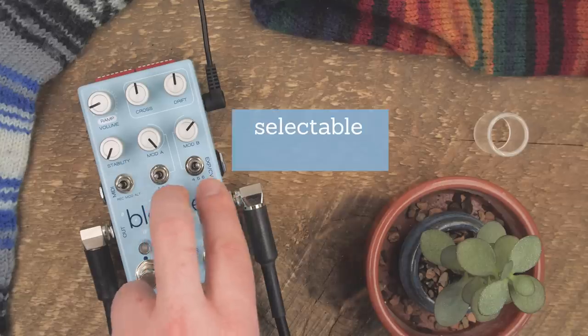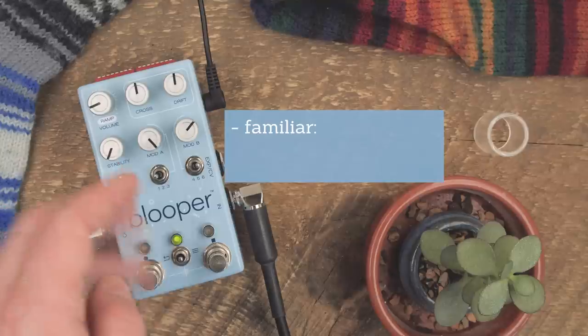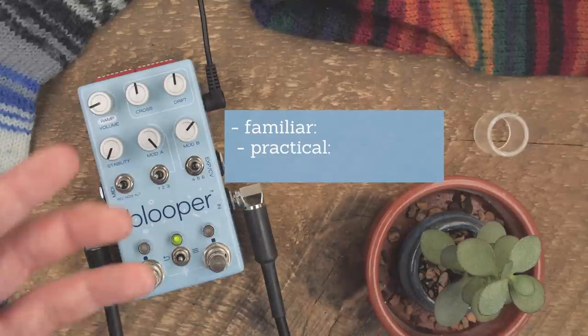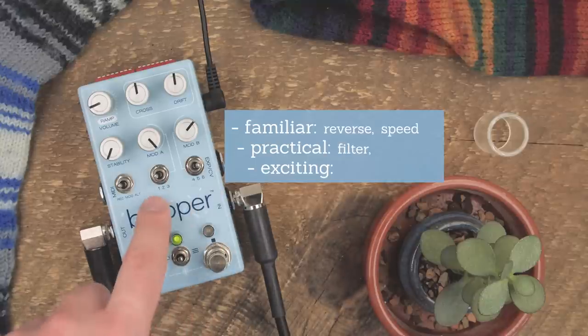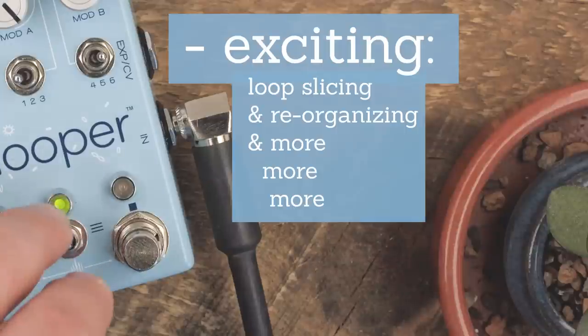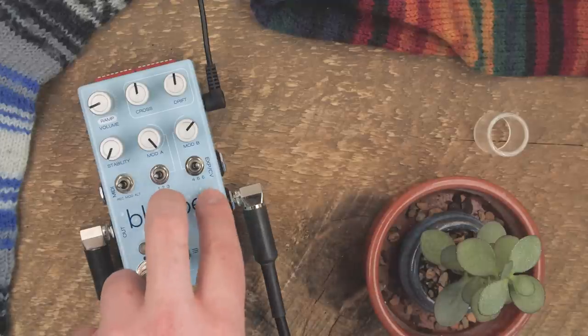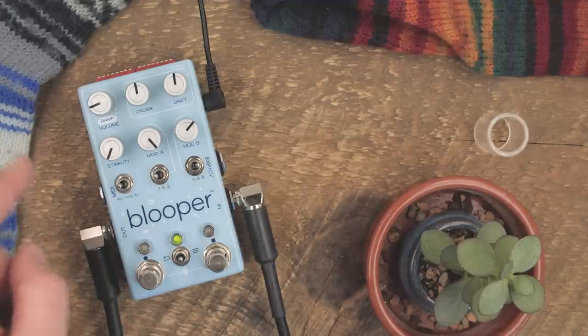The modifiers are selectable loop effects — some of which will be familiar, some simply practical, and some will be more exciting new things. You'll get reverse, half speed, filters, things that trim your loop, and things that turn your loop into patterns. These will be user selectable via USB, and we will continue to make them after release.